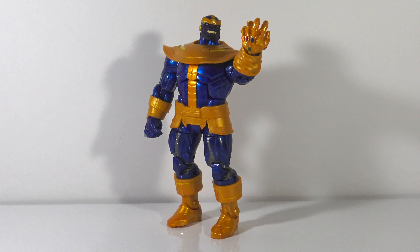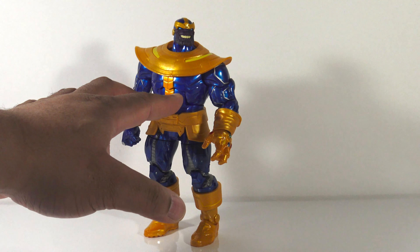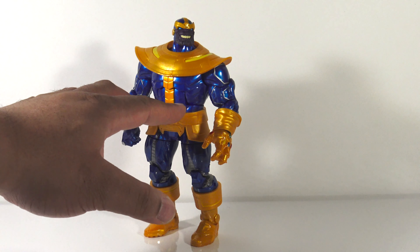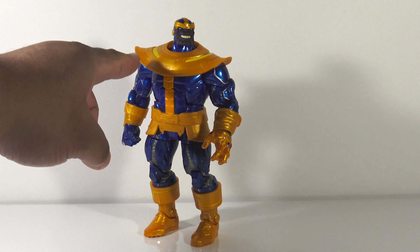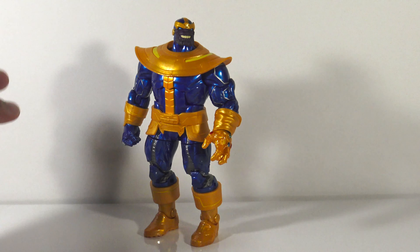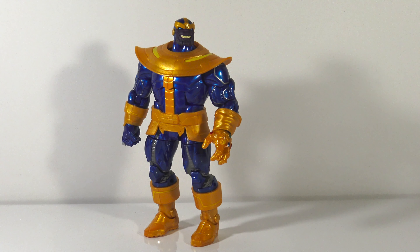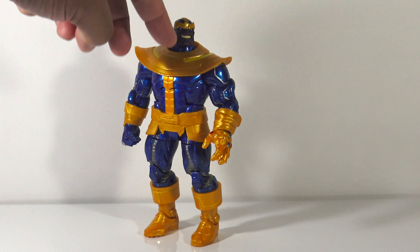So now let's take a closer look at the paint deco because I think that's what really makes this figure stand out. With this Thanos figure you get a nice deep metallic blue with silver accents along the side, and the gold accents also have a nice shimmer to them. I think they did an amazing job with the head sculpts — that's one of my favorite features, because if they mess that up it ruins the entire figure.